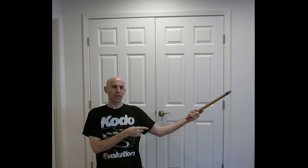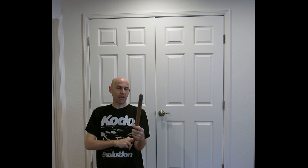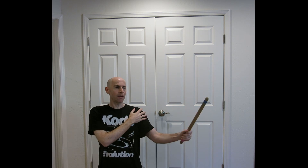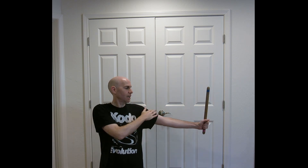One thing you'll notice is that I started with my elbow bent — I'm not using any shoulder at all. As I extend, I'm using more and more of my shoulder. Not that my elbow is locked, but I'm relying more on the shoulder to generate some of that momentum.